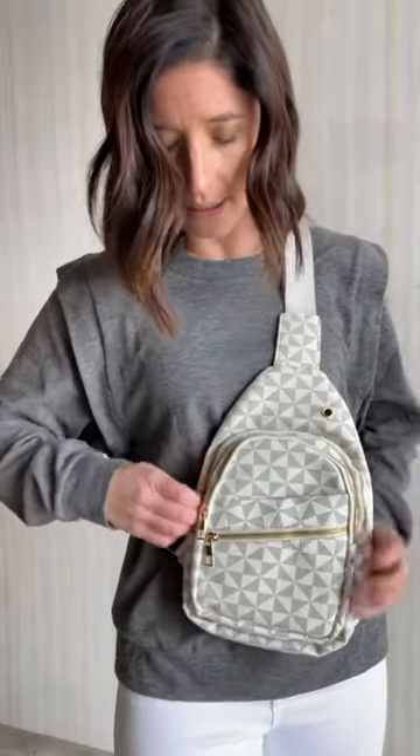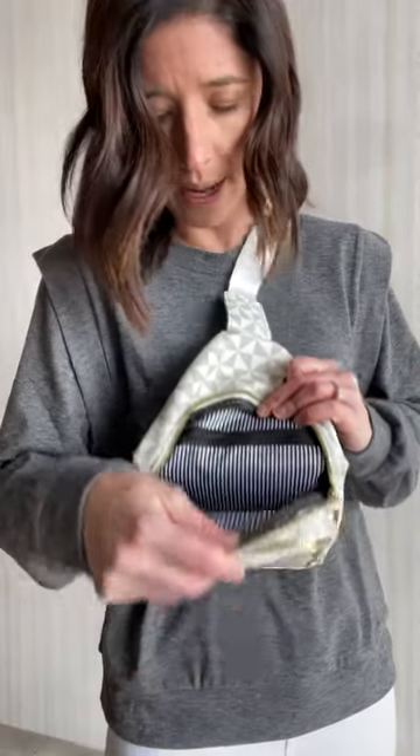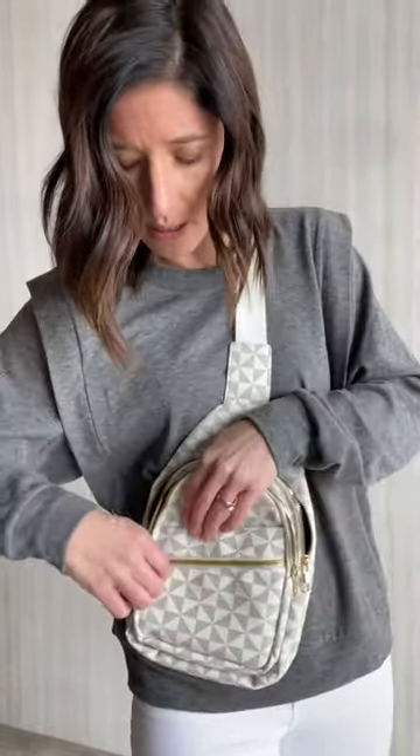It does have a bunch of different pockets — one, two, three zipped pockets with gold hardware, and then two of them are lined with this cute black and white. This larger one fits quite a bit in there, and it has the black and white on one side and then the actual material of the purse on the other. This one I think is just cream right in there. You also have this other pocket that has a snap, with the black and white lining there too.